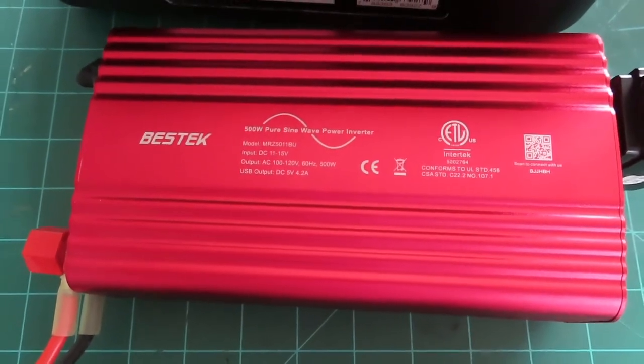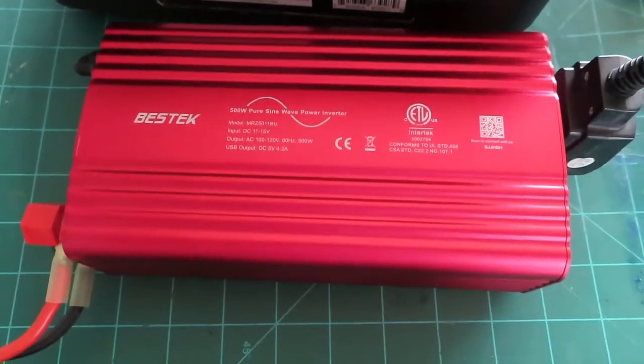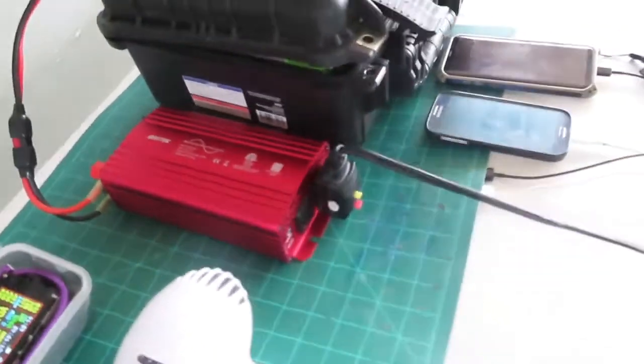It's a 500-watt pure sine wave inverter. I don't have an oscilloscope, but I've seen other reviews where folks have tested these and they check out as pure sine wave. I'm just showing you my little battery setup.